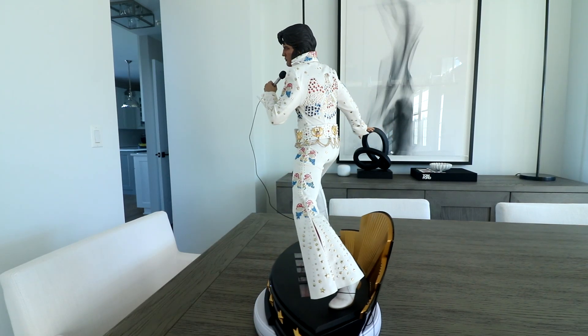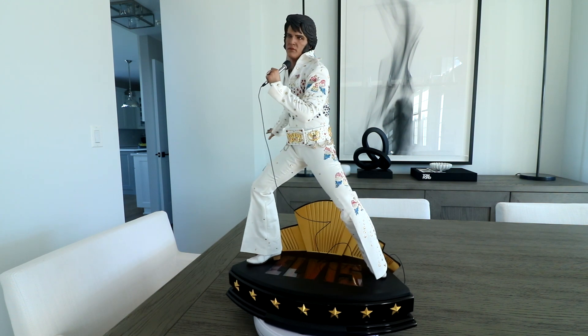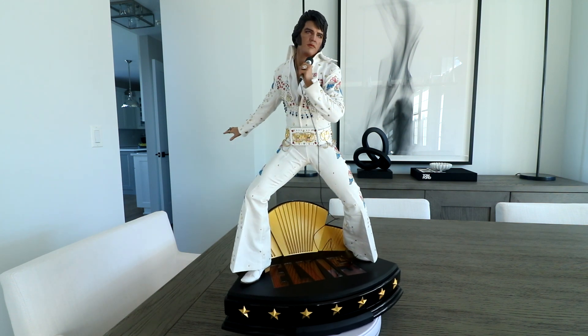Hello everyone, Dan14thPrime here. Doing a video share out today on the new addition to the Prime Pyre. This is the Blitzway quarter-scale Elvis Presley statue.